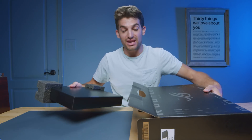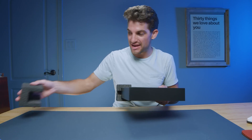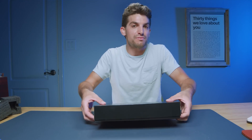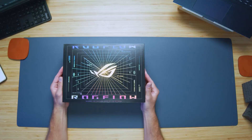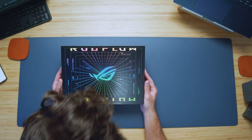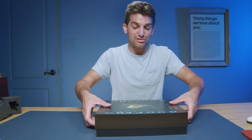This model also comes in a base model with the Radeon 780M. That laptop would be great for a business owner, digital artist, graphic designer, or photographer who doesn't need all that GPU power. And wow — I didn't even notice the box. The packaging is always stunning on these Asus products.